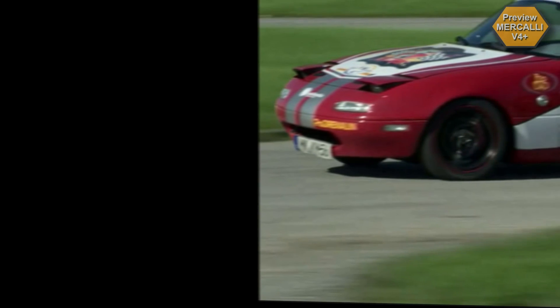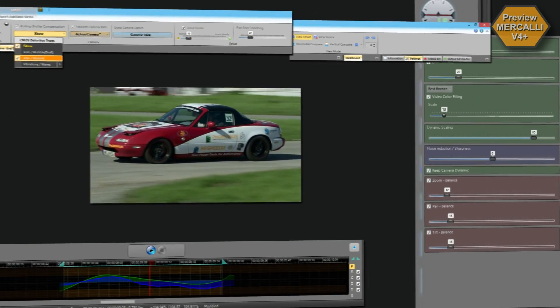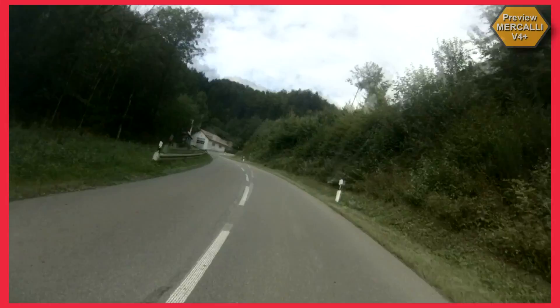Any CMOS sensor, every video camera, action cam or camera phone, no matter whether stabilized internally, mounted to a fixed position or handheld, benefits from Mercalli version 4 Plus. You take care of the shooting. Mercalli takes care of the rest.